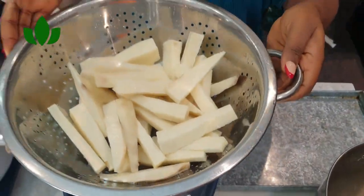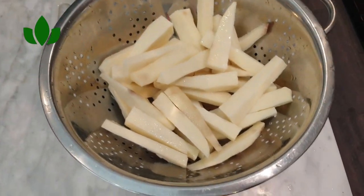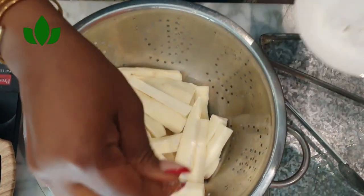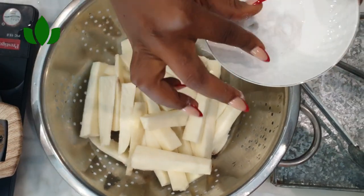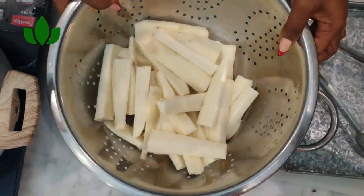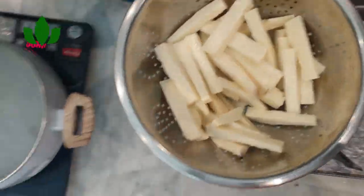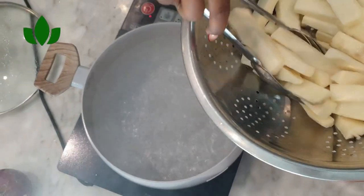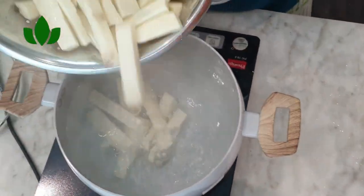The difference is that for this technique you are going to boil them a little bit — about one minute. But before you boil them, spice up your yams with salt and any spice of your choice. Spice it as much as you like, then throw them into the boiling water.